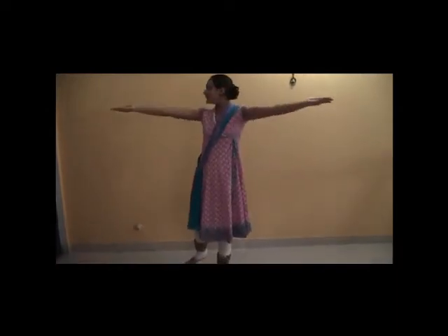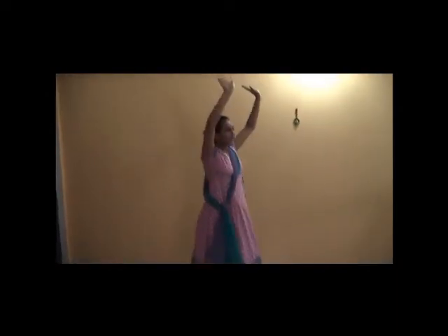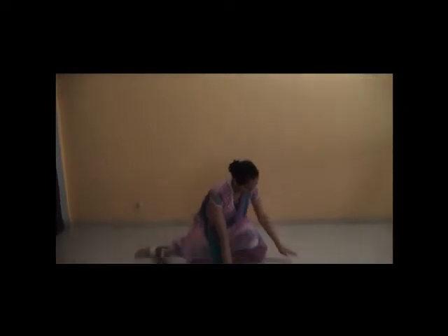To start the Namaskar, make sure your feet are in a V and your hands are in the Aral position. Make sure your shoulders are back. One, two, three, four, five, six, seven and three.